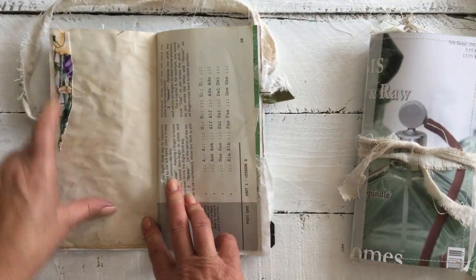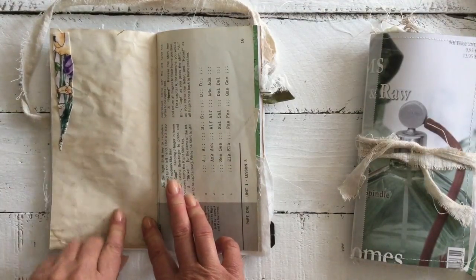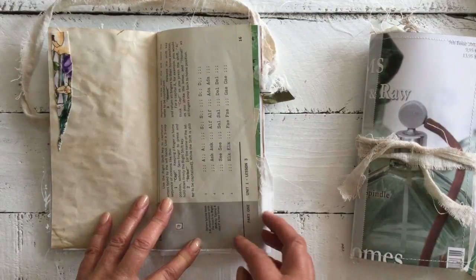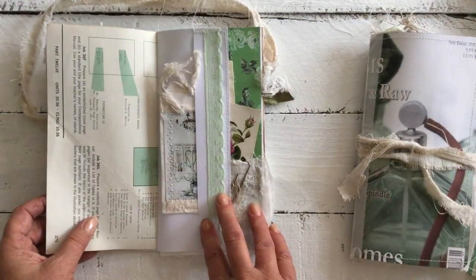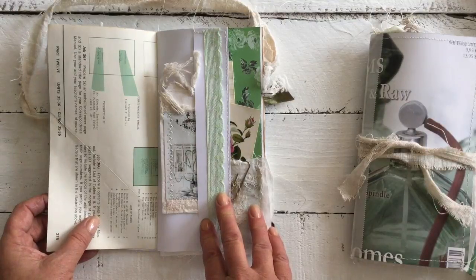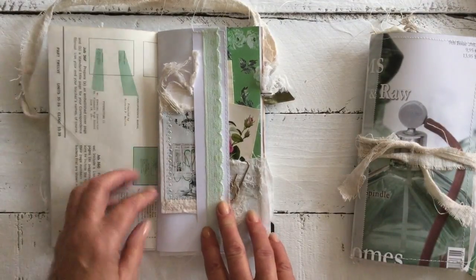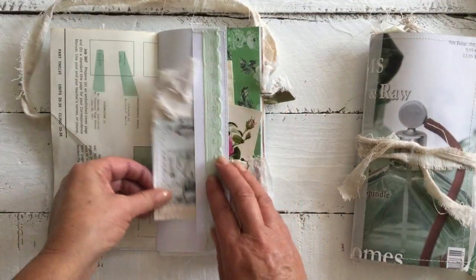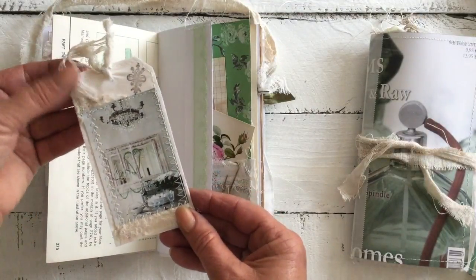There's some beautiful fabric just down the side here on tea paper — lovely paper from that Typo manual. We have another pocket here with some vintage lace, and of course another little tag.